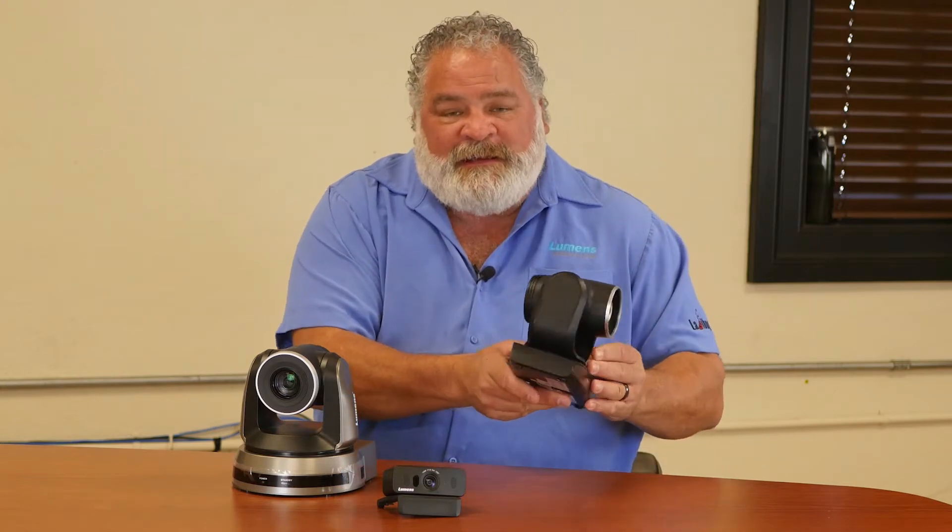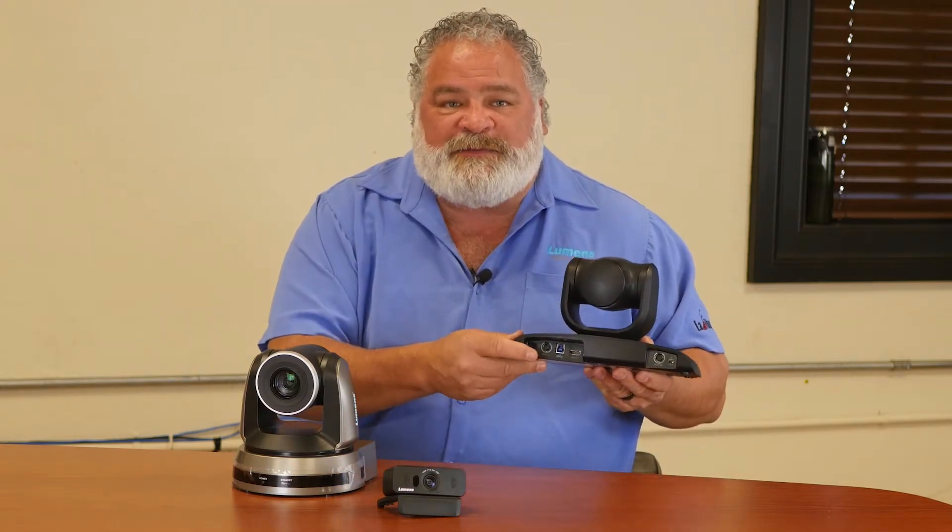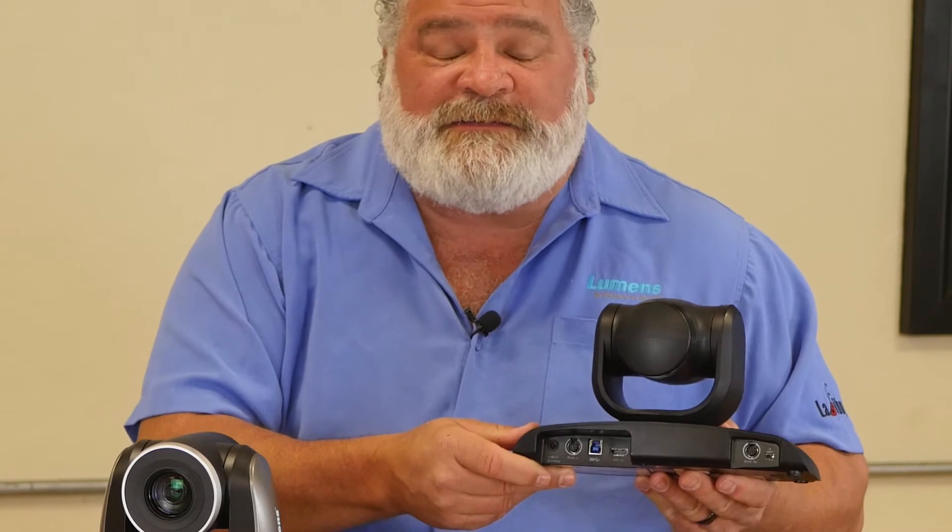The U is what we use to show that it is a USB camera. This camera has on the back a USB 3 connection. That USB 3 connection is also backwards compatible to USB 2.0. It also has an HDMI output.